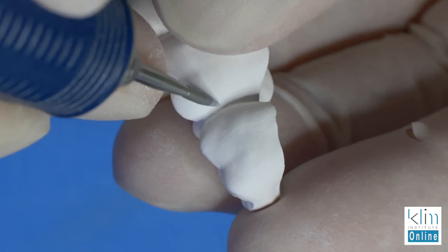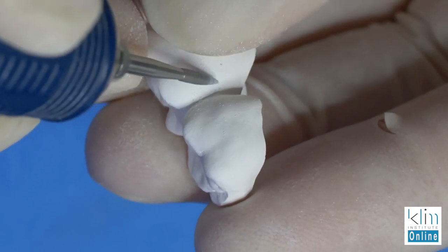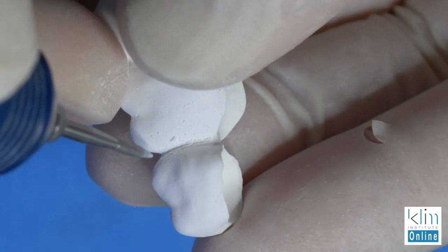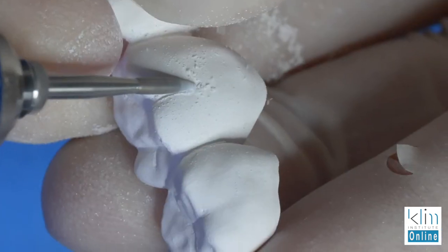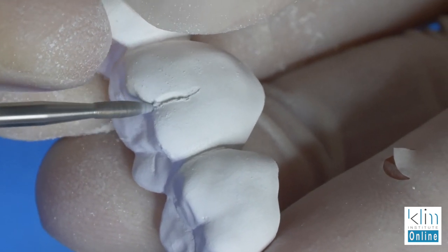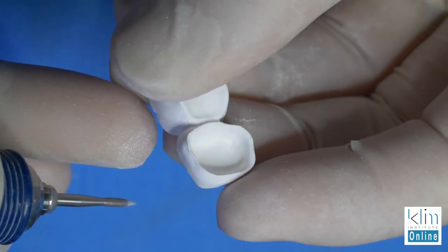We did establish a very solid connector zone, meaning it's very abundant for the case, and the material we're using here is Zircad MT. This provides more latitude for buccal shaping of those embrasures, so we can open those embrasures up. That's the secret on a bridge — opening up the buccal embrasures — and that will provide a separation in the appearance of the pontic to the abutments.